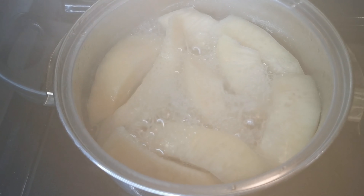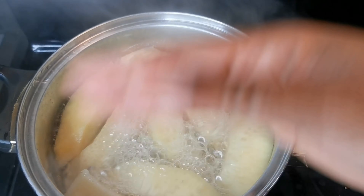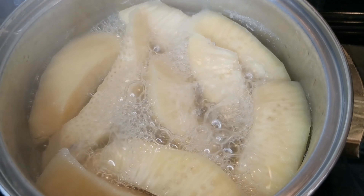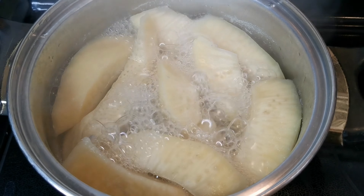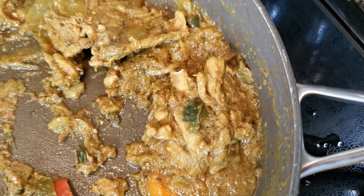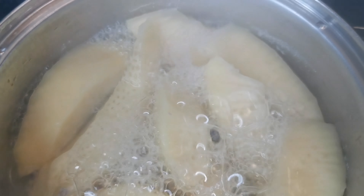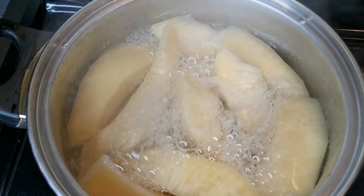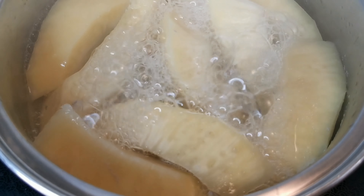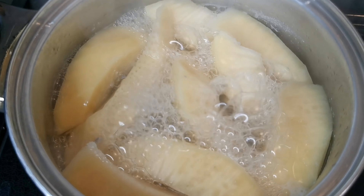All right, about 12 to 15 minutes and then we're going to let this cool down. I'm not going to blend all of this because I'm going to eat some. We're going to blend up the rest. Don't worry about salt. I'll be back when it's all cool.